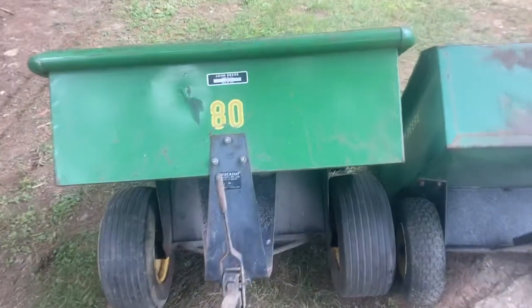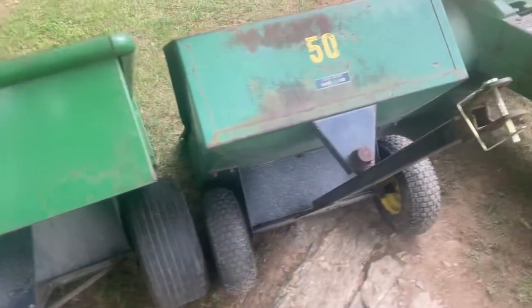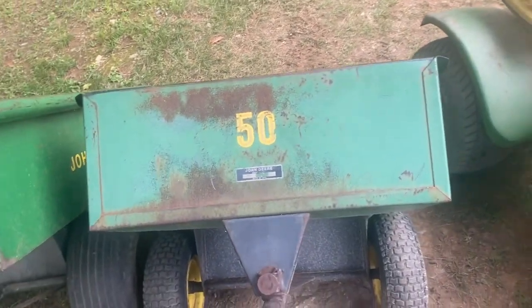First up, I've got this John Deere 80 cart. Got it for $100 — not complaining. Then the other day I found this 50 cart. I don't see these very often.